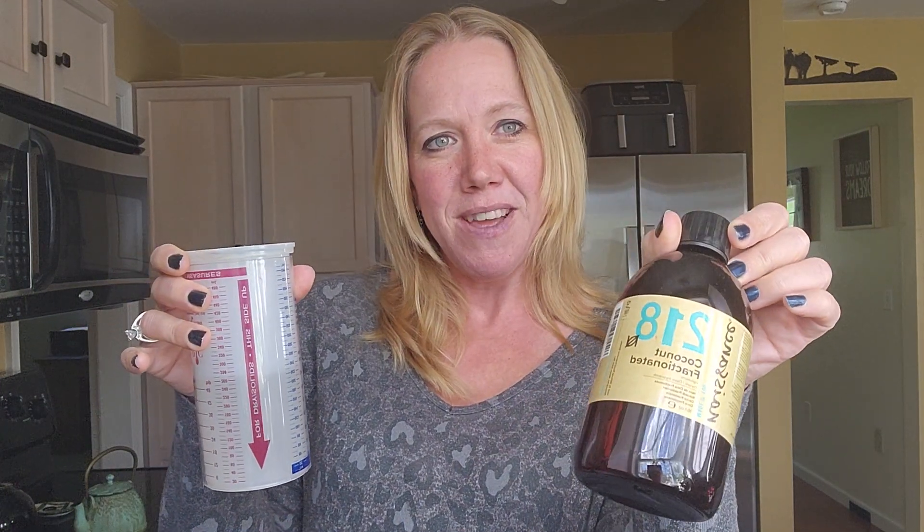I'm going to use eight ounces of fractionated coconut oil, and then for this recipe I'm going to use rosemary, tea tree, and lavender. This is a really good combination. It has properties of antifungal, antibacterial, and antiviral with the tea tree. And then the rosemary and lavender will really help promote that healthy hoof and good growth. So I think this is a good combination.